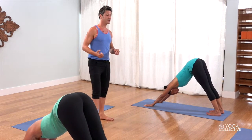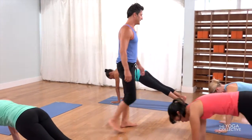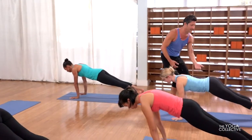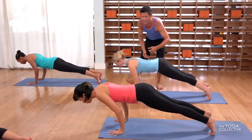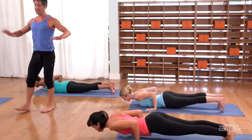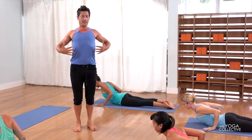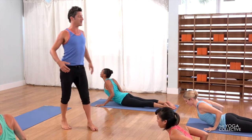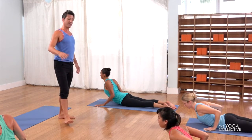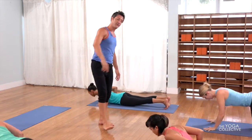Let's slowly come forward to plank pose. Take a deep inhalation, and then exhale, lower down. Try to keep the belly lifting — lower down, chaturanga. If you need to come to the knees, please do so, and come to the belly. Then from here, the hands pressing — inhale, lift up. Breathe into the ribcage. Tuck the toes; if you need to come to the knees, do so. Transition to downward facing dog.